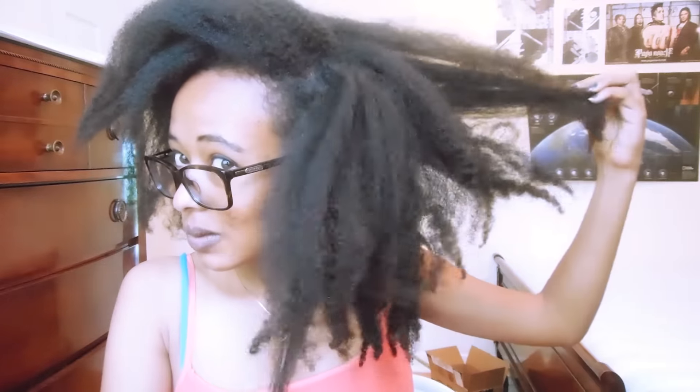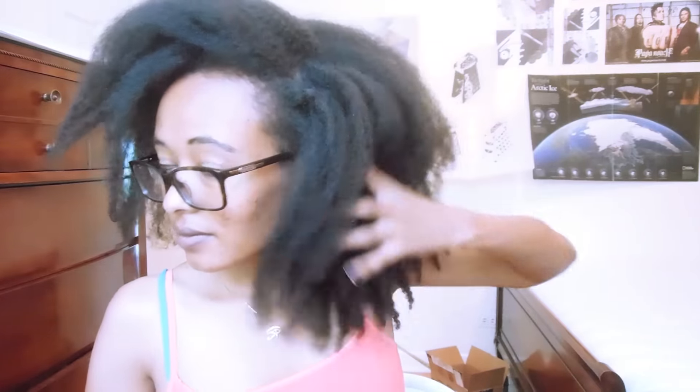Hello everyone, welcome back to the channel. I hope you're doing well and I really hope that you don't see this video as a waste of time. I'm putting it up simply because I filmed this thinking it was going to turn out amazing and that I was going to have a bunch of great tips to share with you, but my attempt to achieve a curly fro was a major failure. I did this in the summer — this footage is actually five months old.